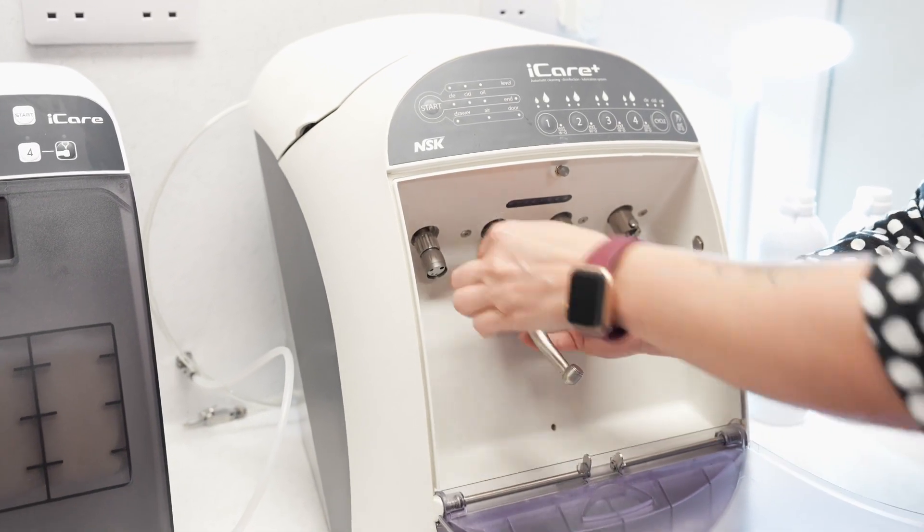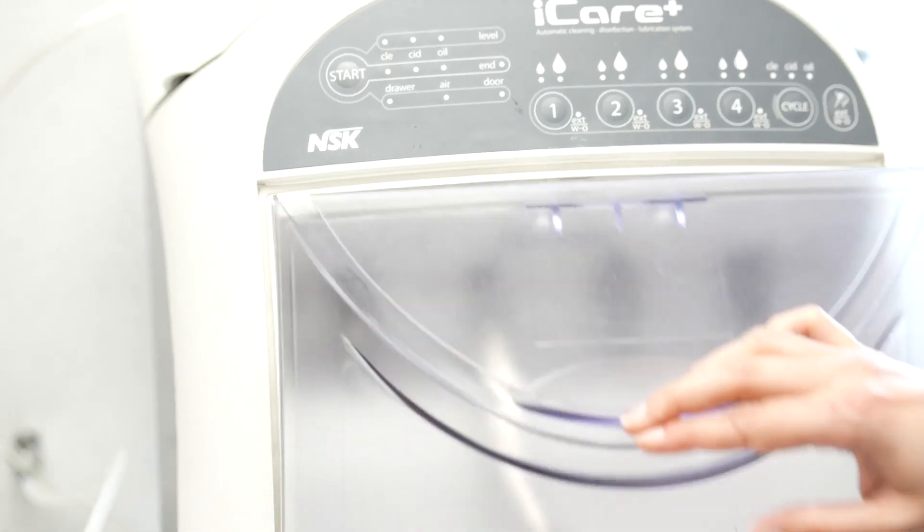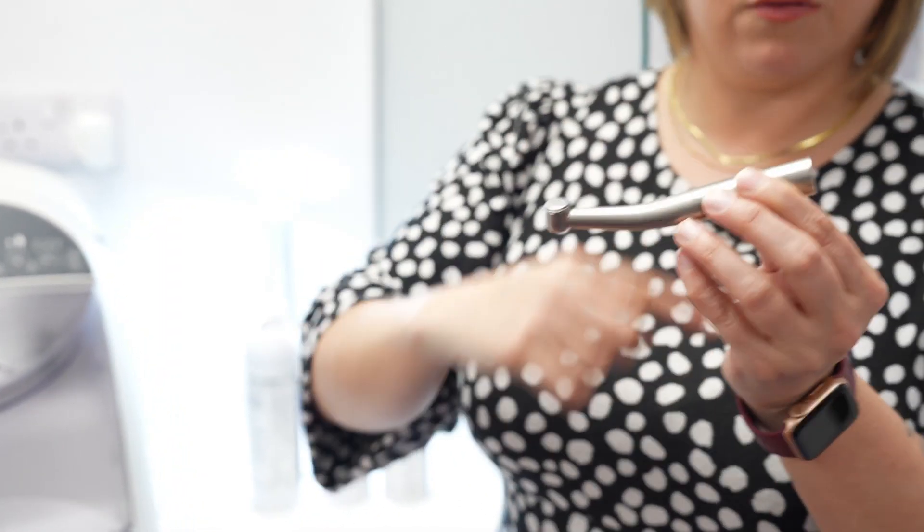Handpieces are a really hot topic at the moment, and specifically the decontamination and cleaning of handpieces is becoming more important as we learn more about the risks and issues associated with it. Handpieces are expensive to purchase, very complex bits of kit, used as a workhorse every day, and they get really easily contaminated internally. So it's quite important to understand how to effectively decontaminate, clean, disinfect, and sterilize them to make them safe for the next patient.